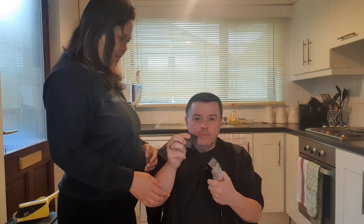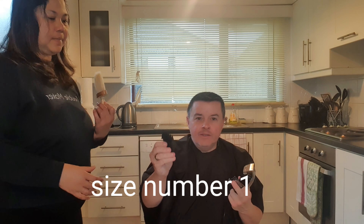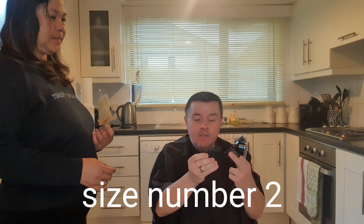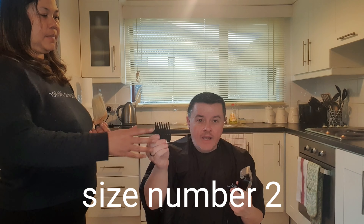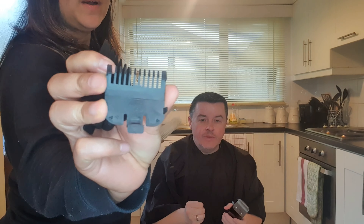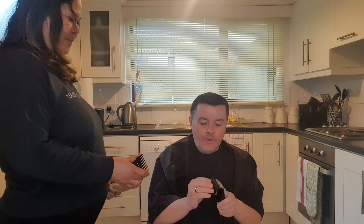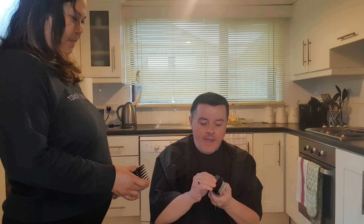This is number one — this comb is number one. And this is number two, so you can see bigger layers; less hair will be taken off with this. That's number two and number one. So first what we're going to do is go around the back of the head and the side of the head with a number one.